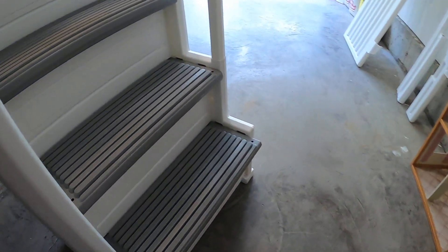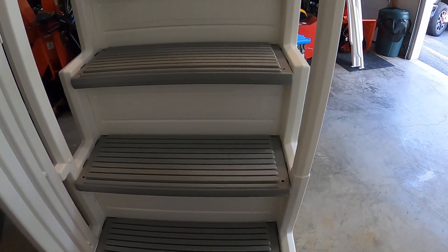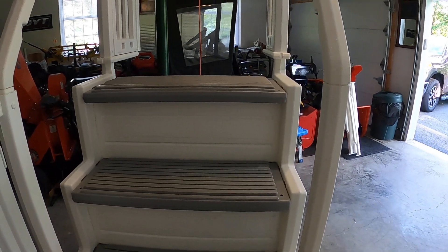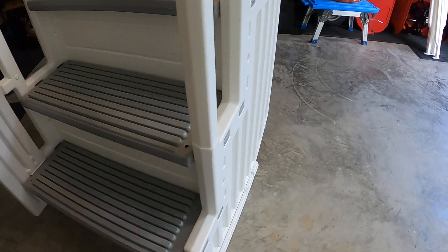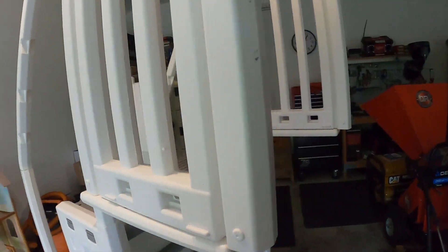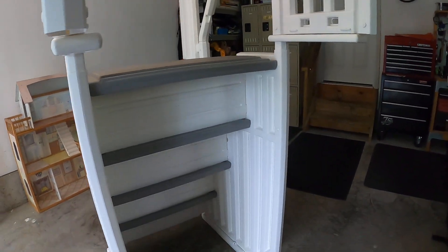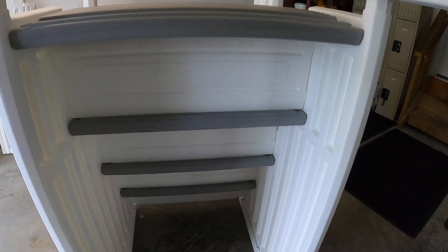What happened was our old ladder broke, so it was no good. And you know, there's no way you're going to get into an above-ground pool without a ladder. So there it goes, and I'll come back to you when it's totally installed. Thanks for watching!